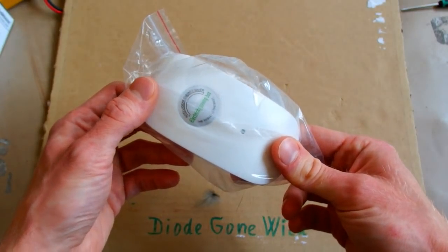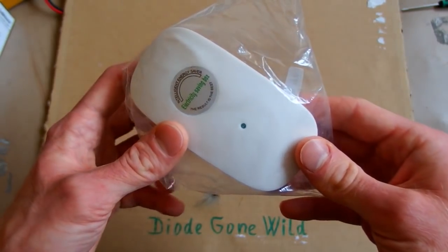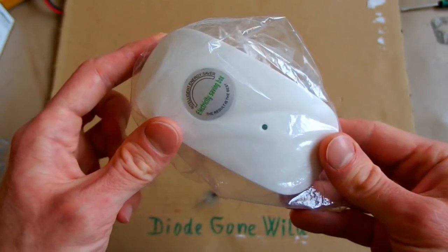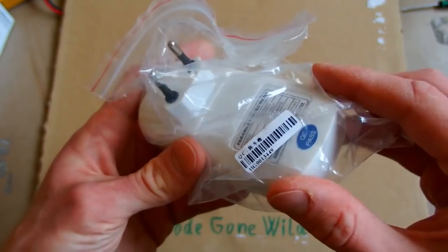Electricity is getting more and more expensive these days and people are trying to save it. On the market you can buy a lot of these devices in various sizes and shapes. They promise you to miraculously save 20 or more percent of power just by plugging this into any socket of your household.